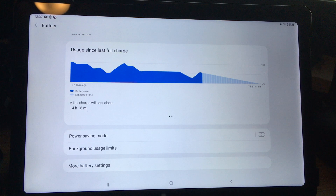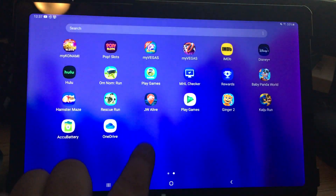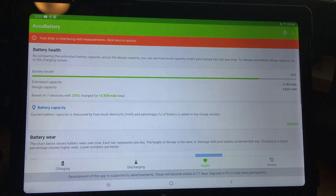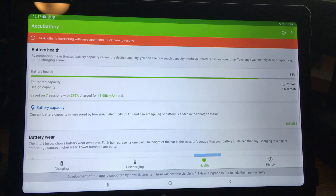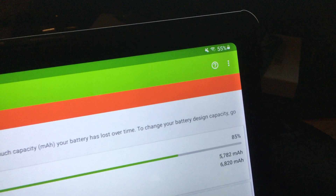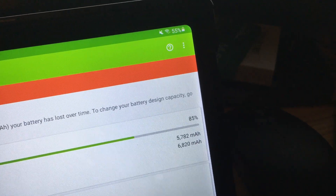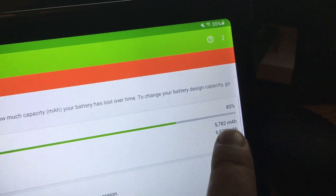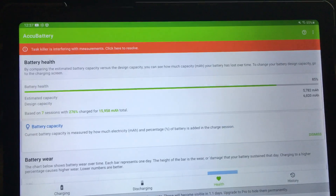Finally, under Power Saving, make sure that's off too. If you do that, hopefully AccuBattery will run correctly. On my Samsung A7 I wasn't able to get good readings — it's a six to seven month old tablet and it's showing 85% capacity, which I don't think is right, probably because it wasn't able to get good readings.